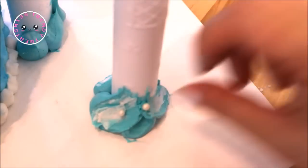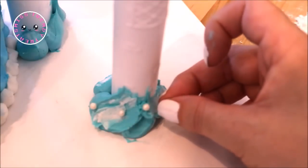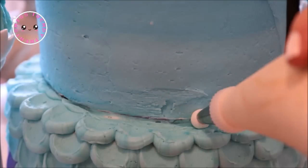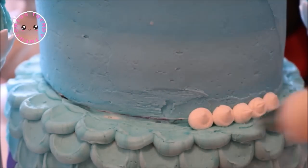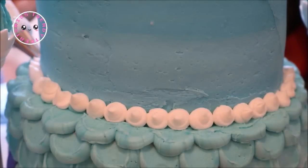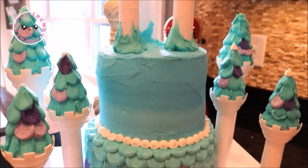Then I finished them off with some white sugar pearls for bubbles. Using my white buttercream fitted with tip number 12, I dropped white dots along the seam of where the two cakes met and on top of each turret roof. Save this bag of frosting as you're going to need it in a little bit.